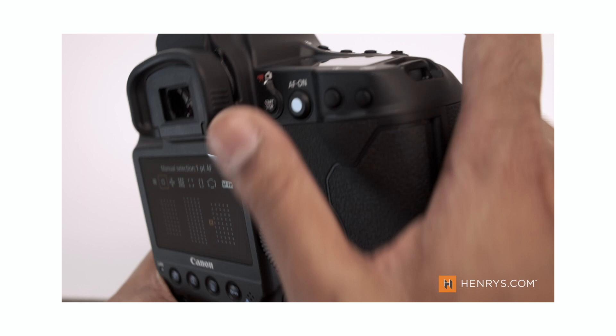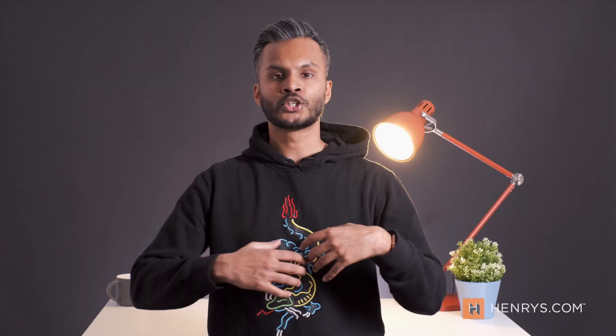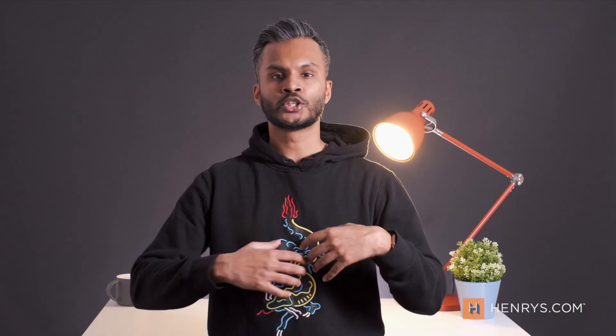I was lucky enough to get a first look of this camera when it was announced officially and it really impressed me, so much so that I want to shoot a deep dive with this camera, take it to a place, shoot it in a sports-related environment and really try to push it to its limit.